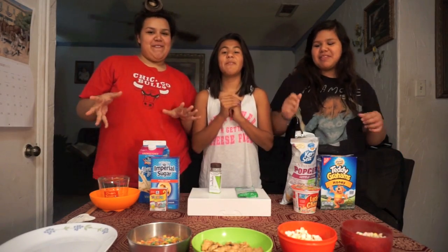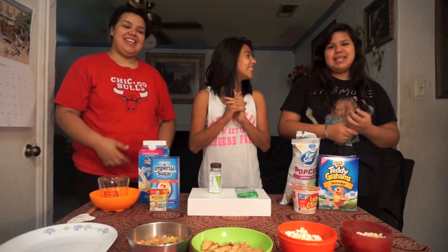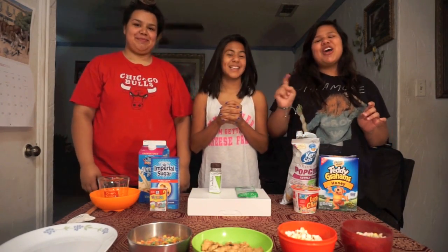Hi, we are the UFFHV crew. Today we're gonna be making California inspired donuts.